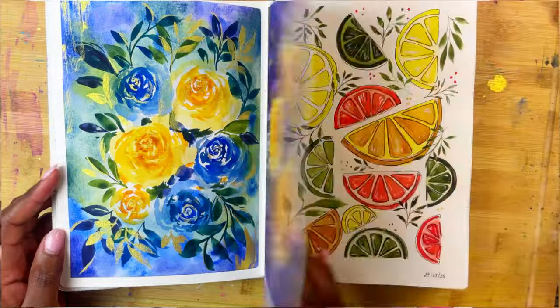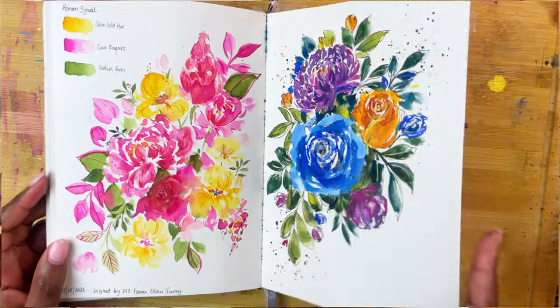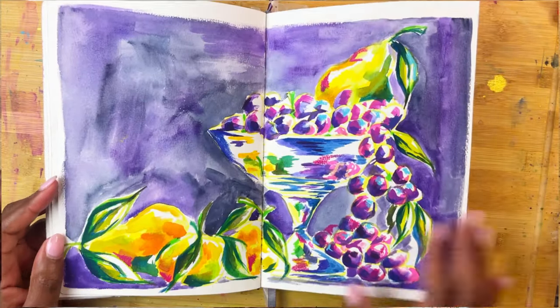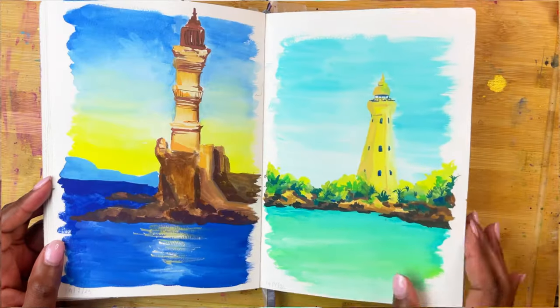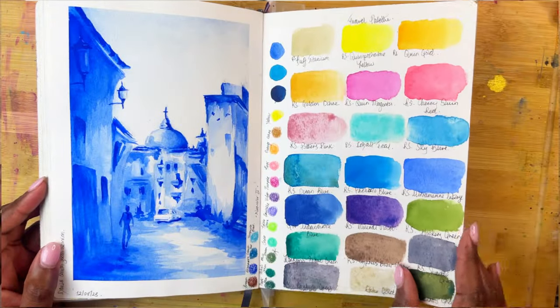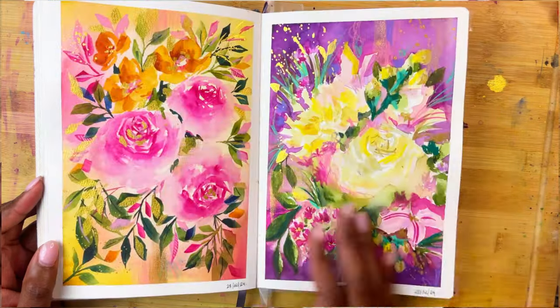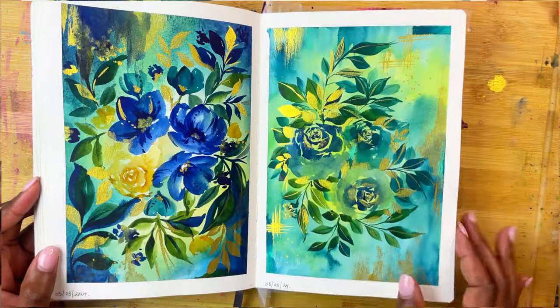I would love to know more about you, so let me know you're still watching by telling me what color you would paint your own everyday sketchbook. This sketchbook that I decorated is actually one of my absolute favourites. If you're curious to see all the art inside the purple sketchbook, be sure to check out that video next. And here is another video that is one of my favourites — I hope you'll enjoy it too. Thank you so much for watching, and I will see you next week. Bye!